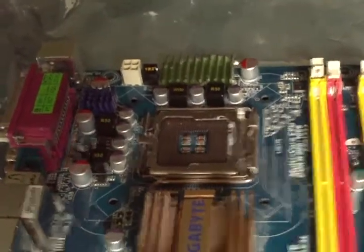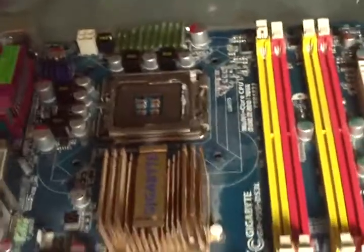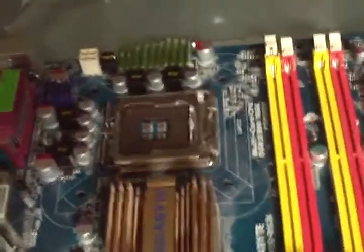Hello guys, I don't mind myself doing reviews of motherboards. Today we are looking at the Gigabyte DS3 P35 motherboard.